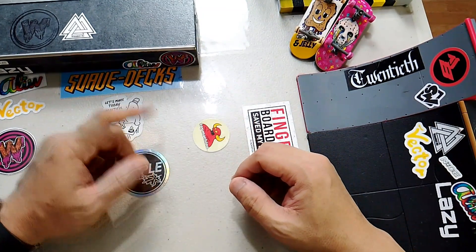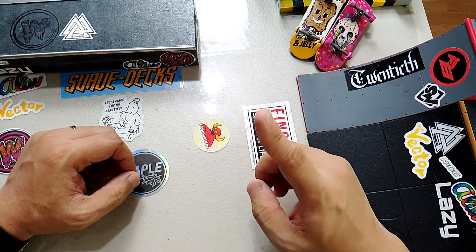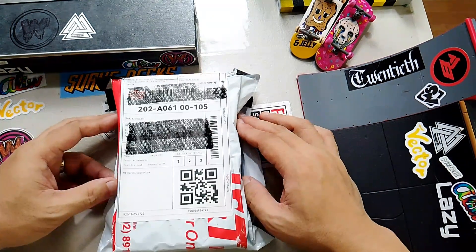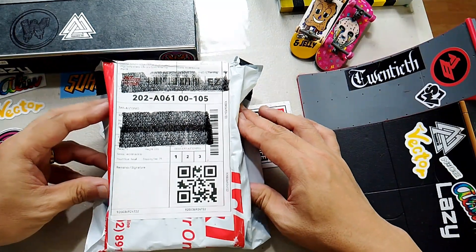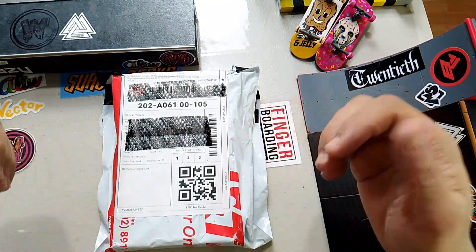Hello and welcome to Tatsulok FB. Today, let's unbox my new deck from Wyrmwood Fingerboards. Here's the package and let's see what I've got.